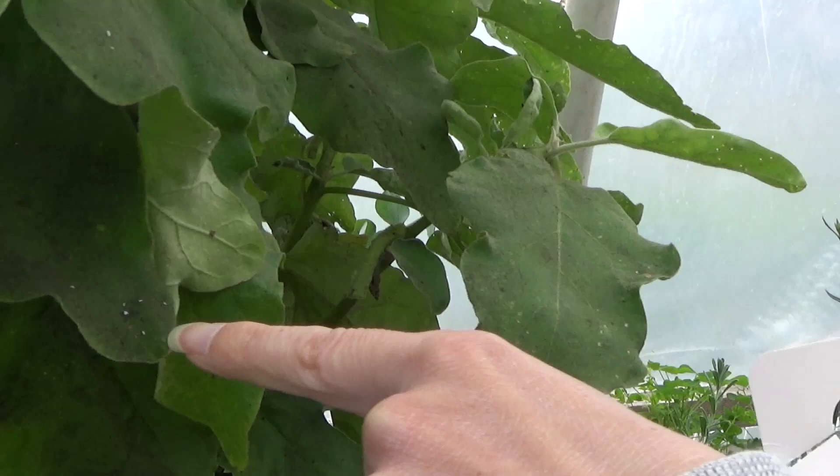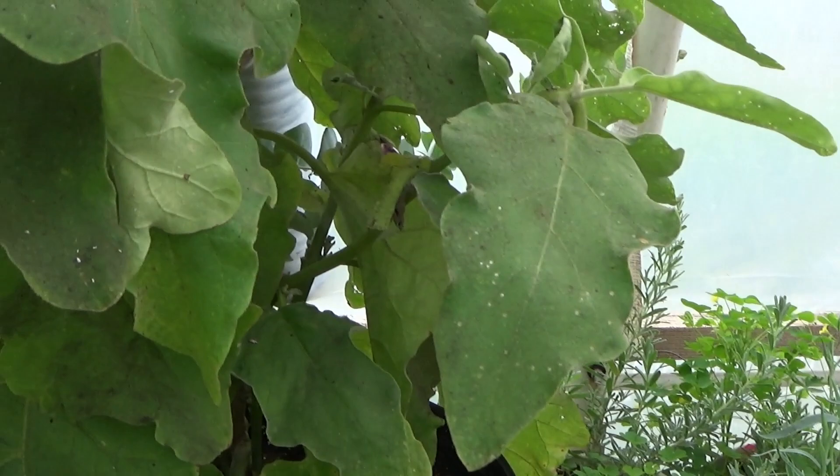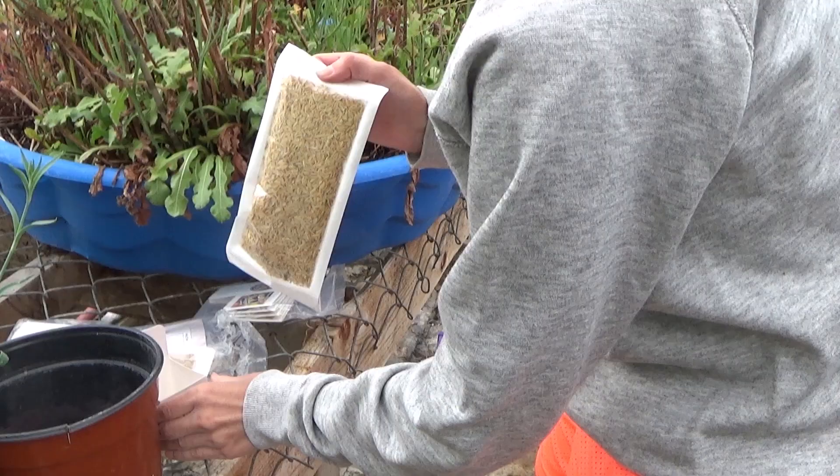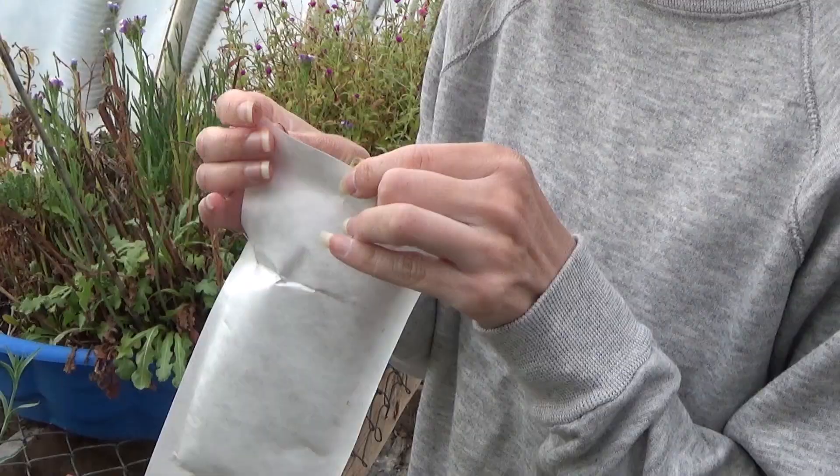So, you can see all the white flies on here? I don't want these on here. We have one of our ladybugs here from last night. What I'm going to do is take one of these bags here — this is the one that has some already hatched out in it. I want to get them out of here because they will start eating each other.